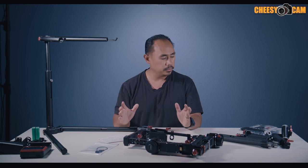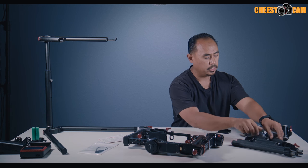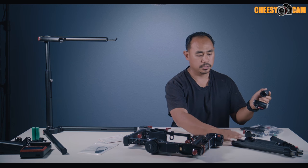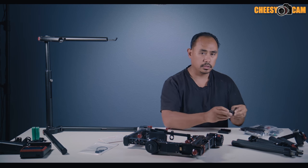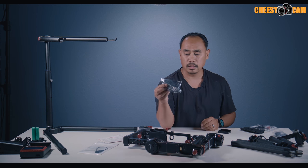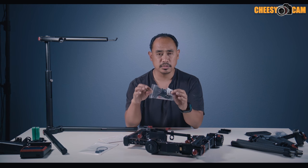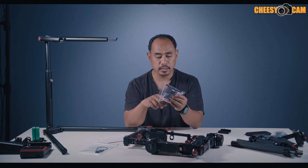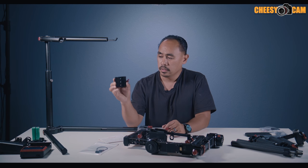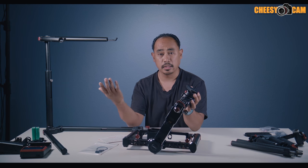We have everything laid out from inside the case. Starting with the top handles — the center top handle goes together like this, then you have your horizontal bars and side grips. They also include a monitor mount you can attach onto the handles, a wireless joystick, a tool kit with a hand driver and different heads, the QR plate, and a bag of miscellaneous parts including a front lens support, an HDMI converter, and the QR plate screw. They also give you a quick release plate you can use when you're not using the top handle, so you can attach the gimbal to something like a jib.